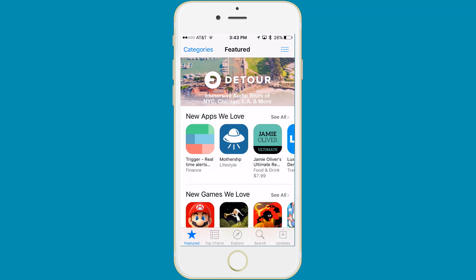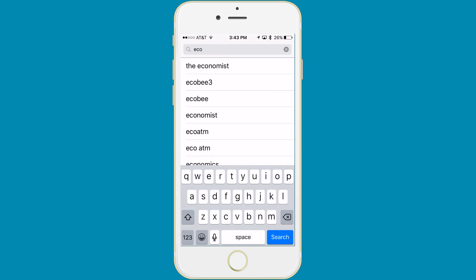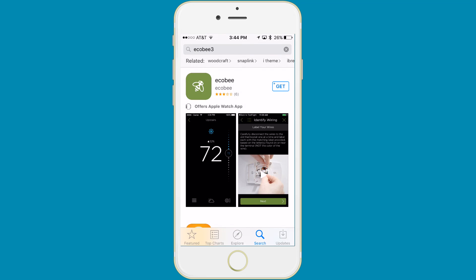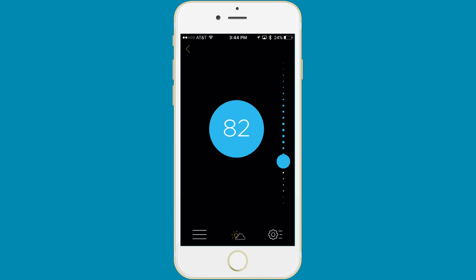All these products have apps that go along with them. Before I even get a product, I'll download the app and see how the user interface is. I'll read the reviews and see if people have positive things to say and if the app is being updated on a regular basis. That gives me an idea if this is a product I want to invest in.